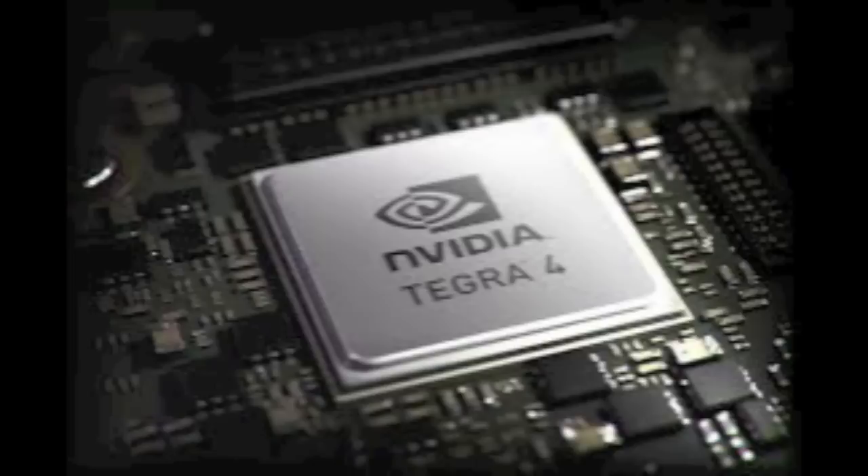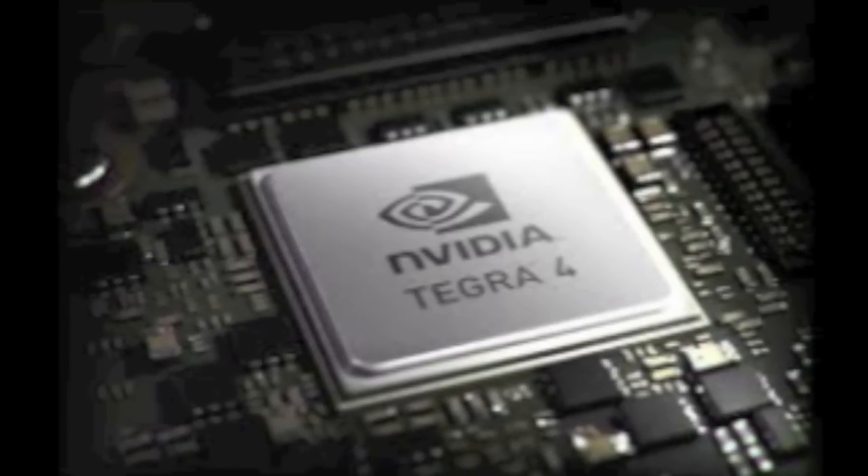NVIDIA started out by unveiling their new Tegra 4 processors, which are just building on the success of Tegra 3. It's another quad-core processor, but this time the GPU has 72 cores, making it the ultimate in graphics processing for mobile gaming and video. It supports 4K resolution, which will future-proof devices. The Tegra 4 is ready to ship in the first half of 2013, in mobile devices since it supports LTE, and in tablets.